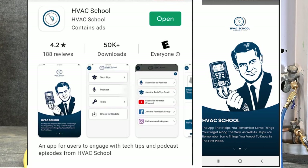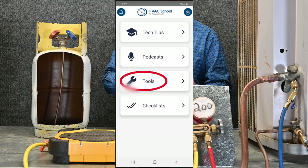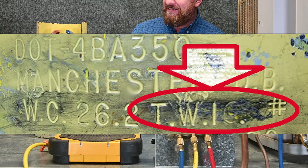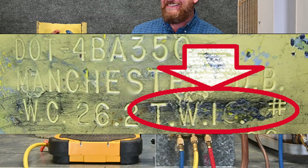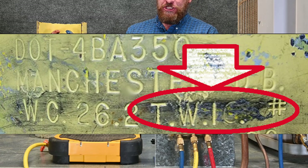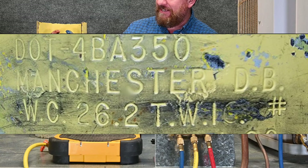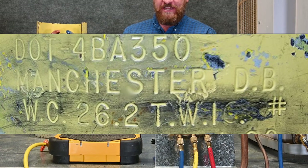We're going to start out with the HVAC School app. Pull out your app and go to Tools, then go to Recovery. The very top number where it says tank weight — look on the side of your tank. The TW, the tare weight or tank weight, is 16 pounds even, so we're going to put in 16 pounds. The next question says tank water capacity, WC. Look at the tank — the water capacity is 26.2, so we're going to enter that number in.